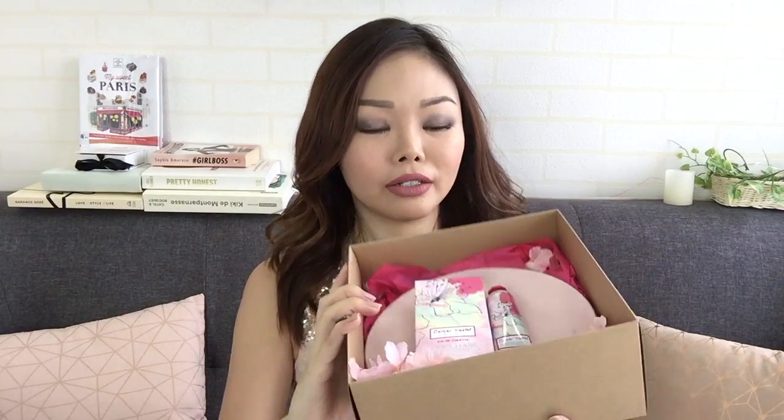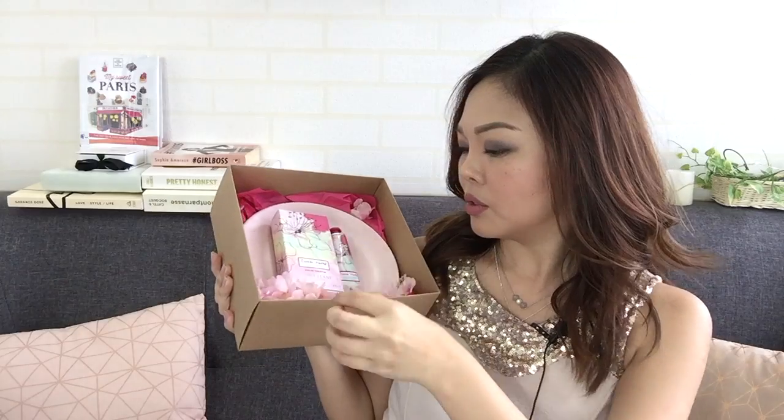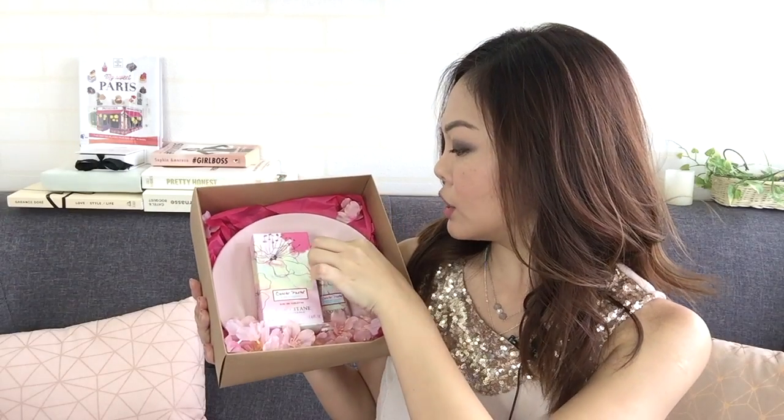I wonder what's in it — you're going to see this before me, I have no idea! Oh wow, I positioned it right too. Wow, there are like flowers in this — it's so pretty, oh my god!